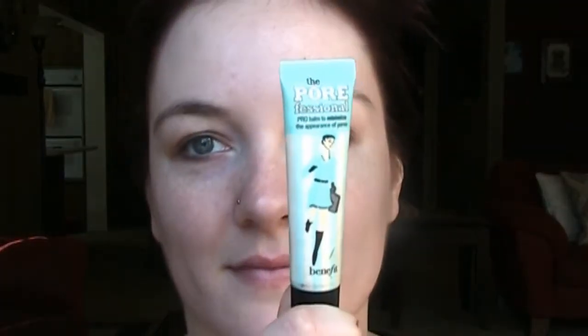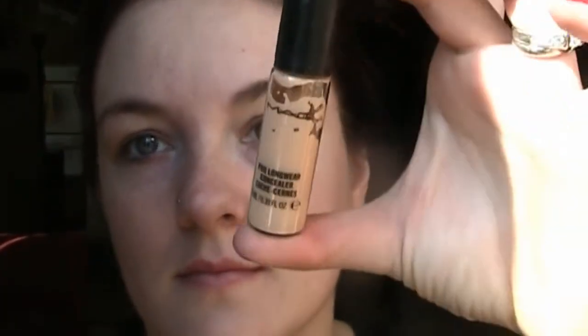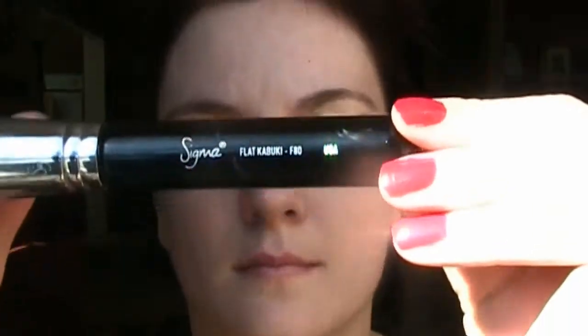I've already used my moisturizer and my eye cream. Now I'm going to take Benefit's Professionals and with both dabbing and swiping smoothing motions put that all over my face. You don't want to really rub it in because you'll overwork it and it won't work quite as well. Now I'm taking MAC's Pro Longwear Concealer on the back of my hand and I'm just going to dab that on my eyelids to prime my eyelids and cover up any veins, especially since we're not using very much eyeshadow.